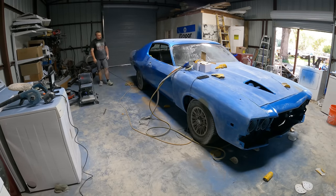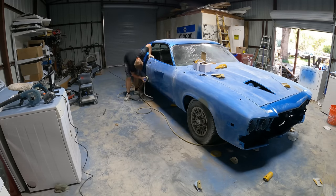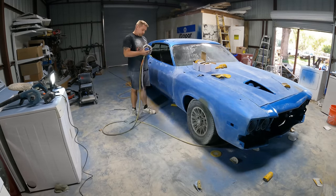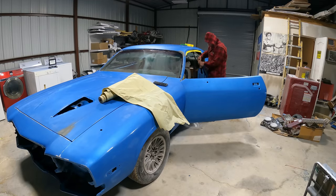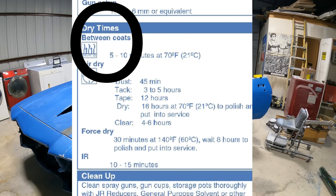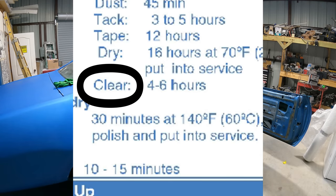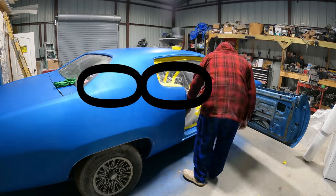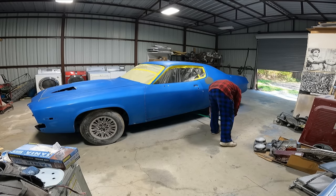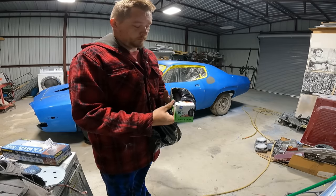I bought some clear coat and thought I could shoot my single stage as a base and then clear coat over it. But I didn't read the data sheet, which said to wait six hours before clear coating the enamel. Because the metallics didn't have enough time to dry, they actually moved around — that's where we got the blotchiness and striping in the paint.